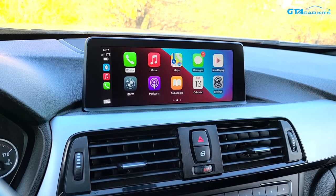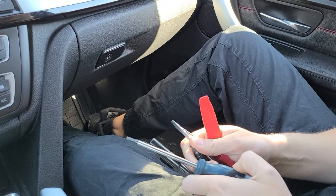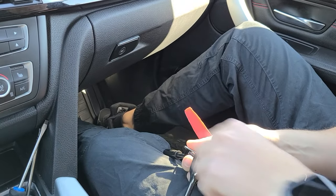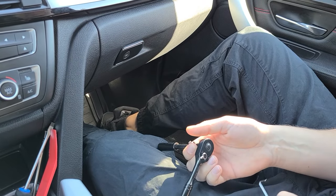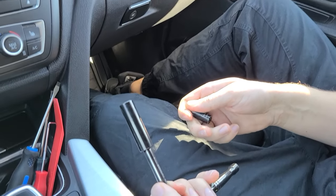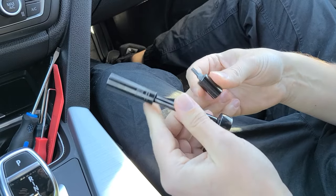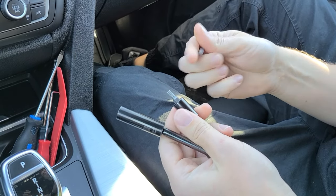Now we're going to show you how to install it in your BMW. The tools you're going to need are a T20 screwdriver, flathead screwdriver, panel removal tool, hook tool, 10 millimeter socket with an extension, a shorter T20, and also a T30.